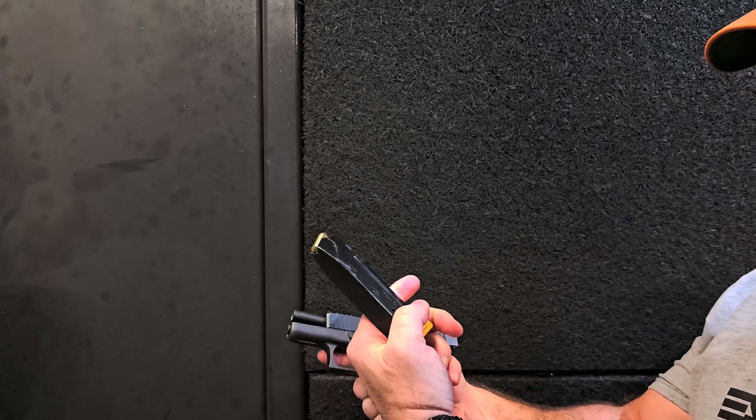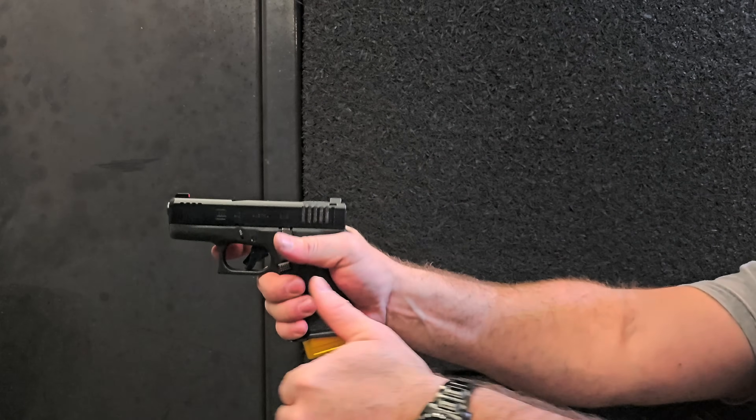Check out the cool factor with this at the range!